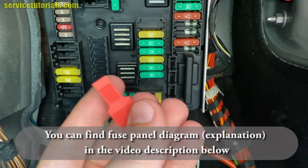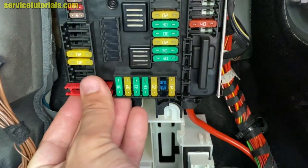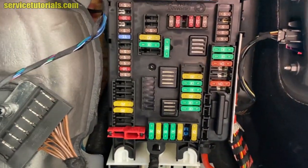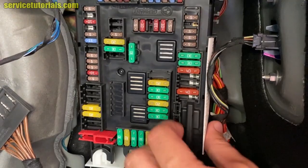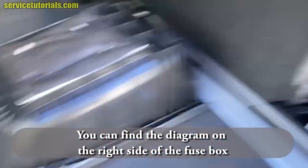Here is a fuse puller — you can use it to remove the fuses. On the right side you can find the fuse box diagram.